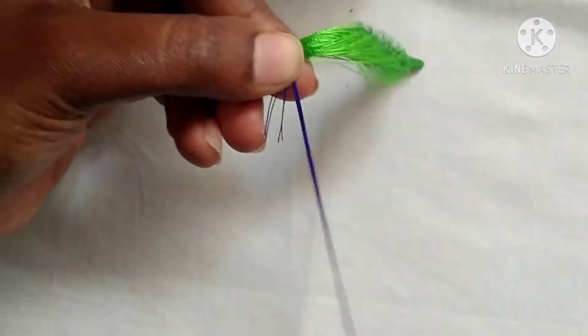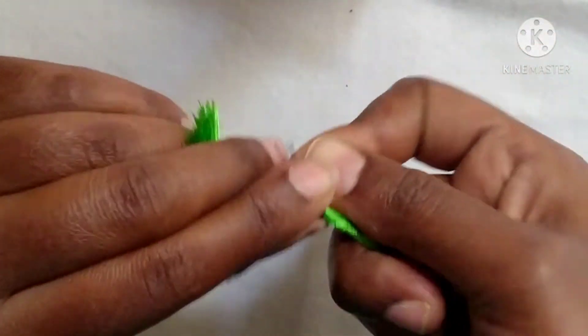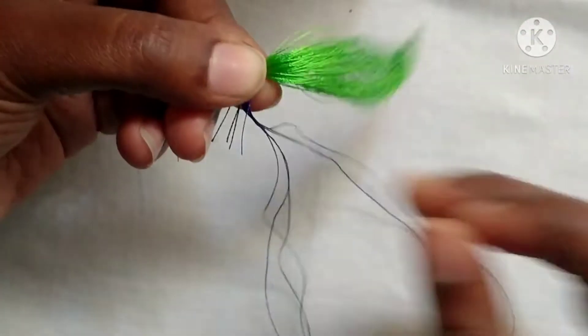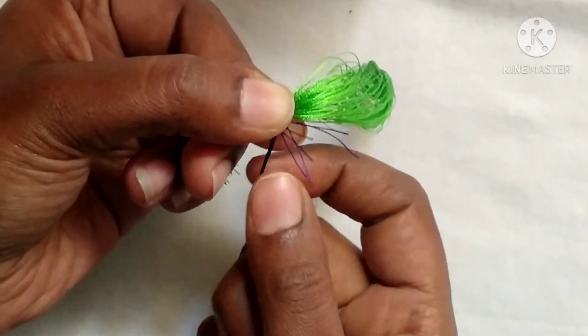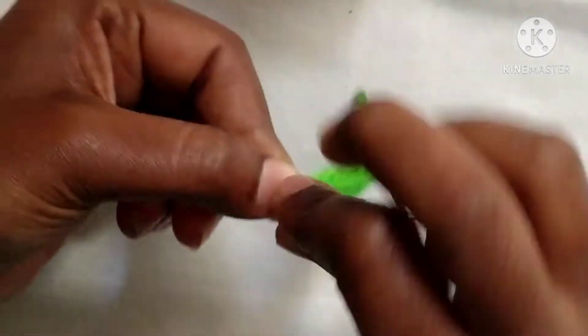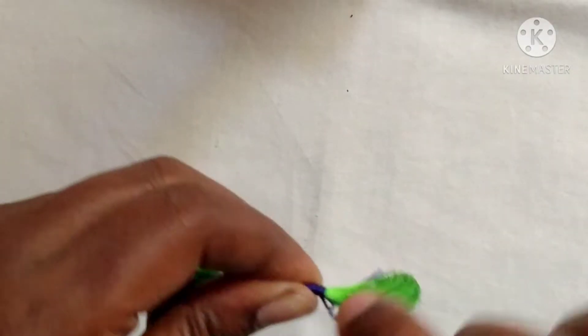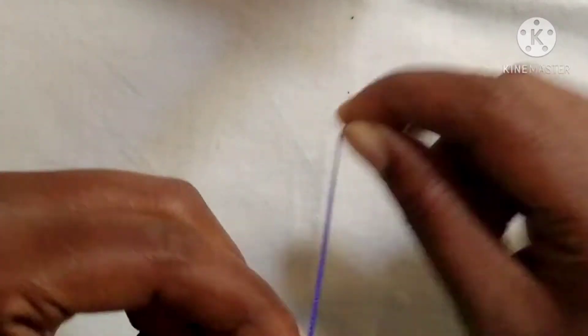If you have a green silk thread, it is 6 inches. I will start with a 2-inch gap. Then I will start with a blue silk thread.